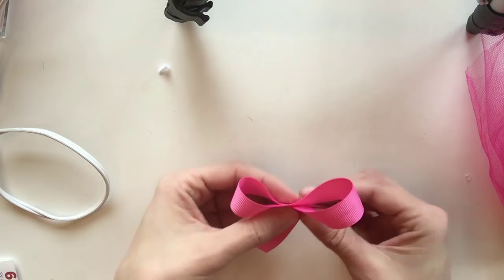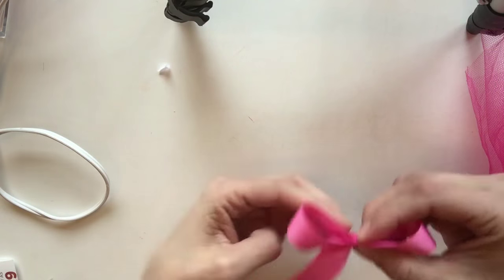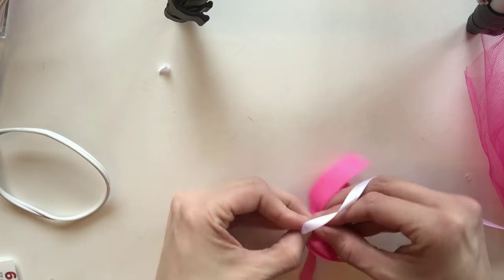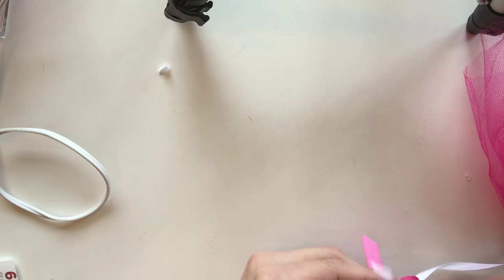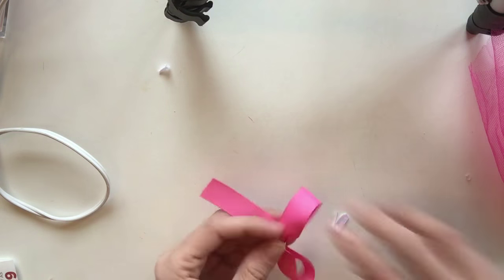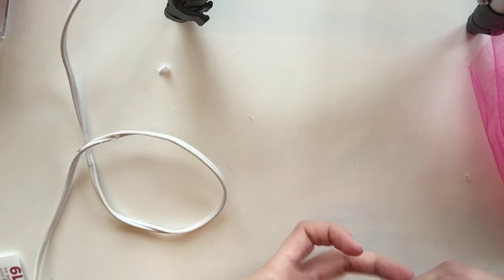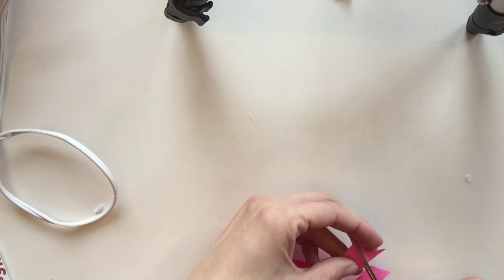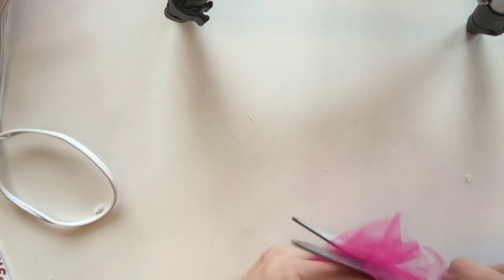I took some pink ribbon and folded it down like a breast cancer ribbon sign to make a little bow, then tied the same white thin ribbon around it in a double knot. It doesn't matter what the knot looks like since you won't see it — trim off the excess and add a dab of hot glue to the center so the knot won't unfold. Hot glue the bow onto the tulle, then trim the tails and the tulle at the top.